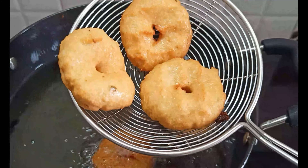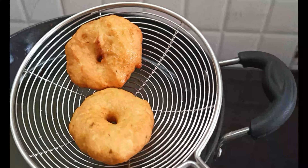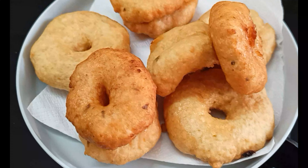Let's fry it until golden yellowish brown. Let's deep-fry it on a medium flame.